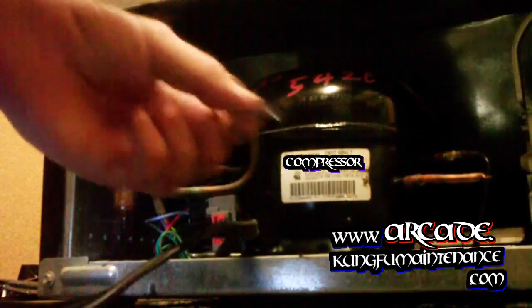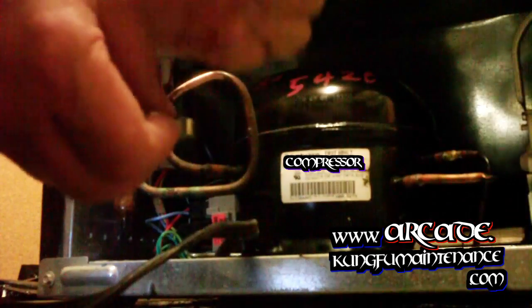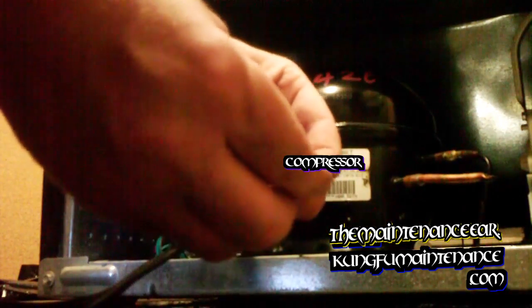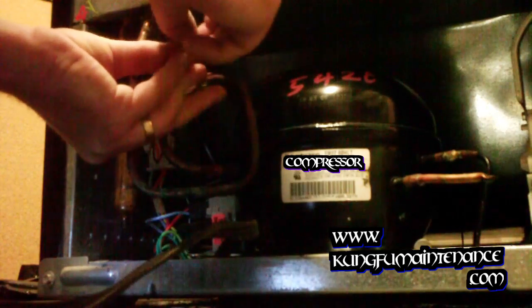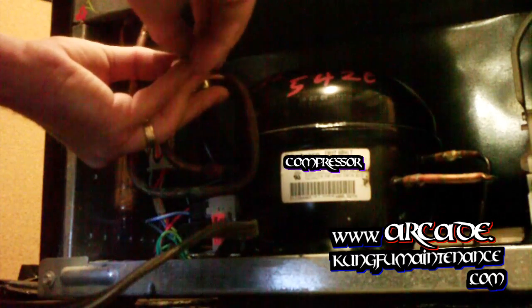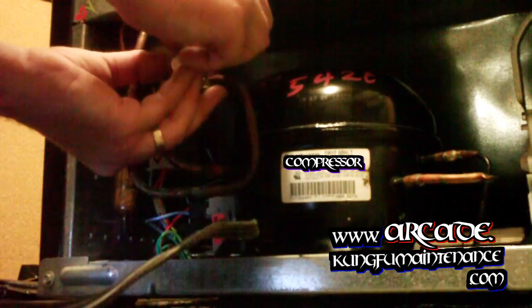Now we're nice and clean and ready for our valve install. I'm going to be installing this on a 5/16 inch tube, so I'll need this little adapter to go on the bottom, and then the valve goes on the top. This adapter has a little keyed part that fits right into the bottom so it's nice and snug, and we just put it on like so.